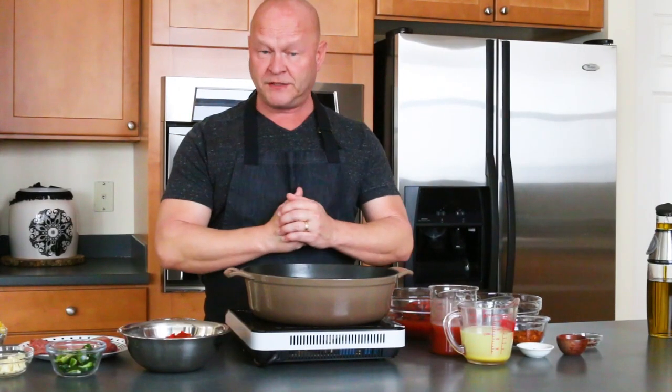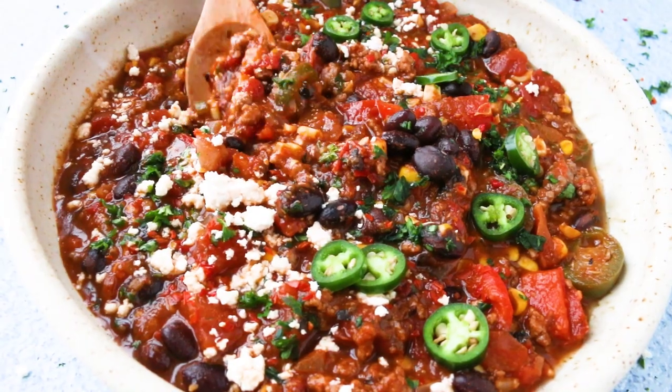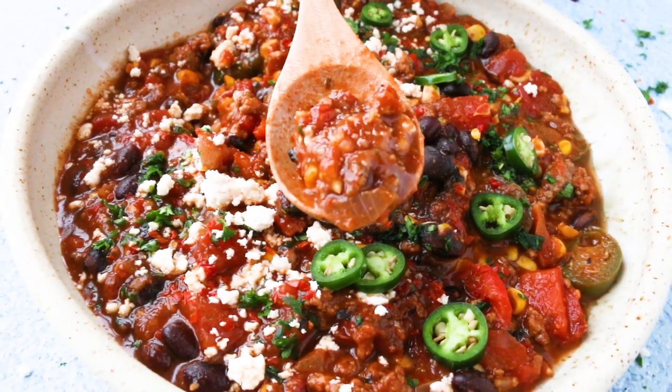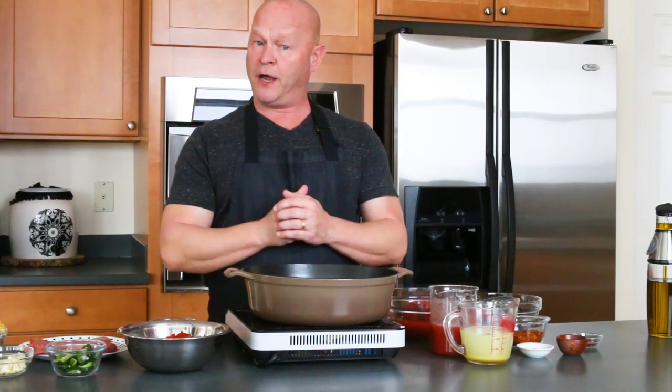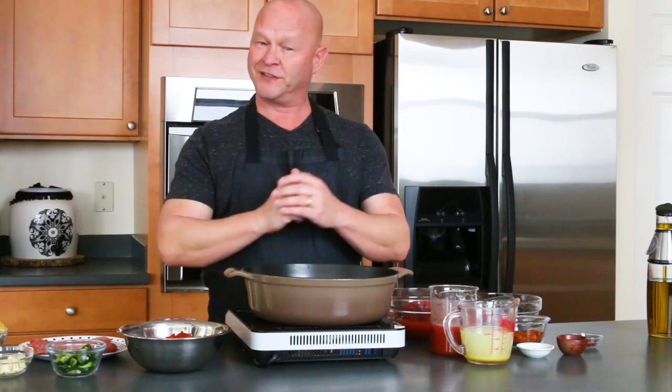Hey everybody, it's Mike from Chili Pepper Madness. Today I'm going to show you how to make a taco soup recipe. It's super easy to make, it's a one-pot meal, and it's great for weeknight dinners. You can freeze it for lunches, and I'm going to show you how to make it my way — just a little bit spicy, of course, with a few extra ingredients that make it really awesome.